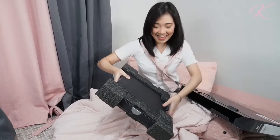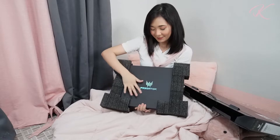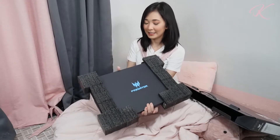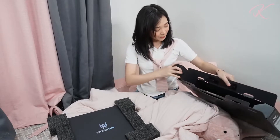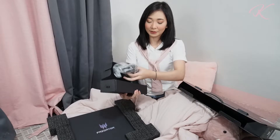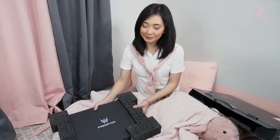We have here the actual laptop with this holographic logo of Predator and it says Predator Triton 500. Let's move this aside first because there's still a box inside. Inside we have a power brick and power cable, and that's everything inside this box.